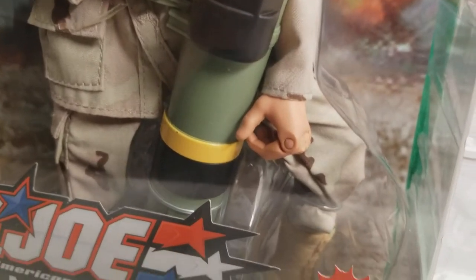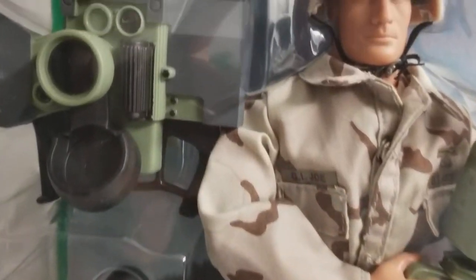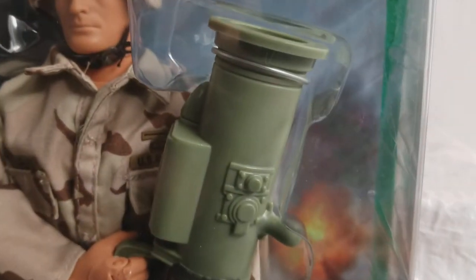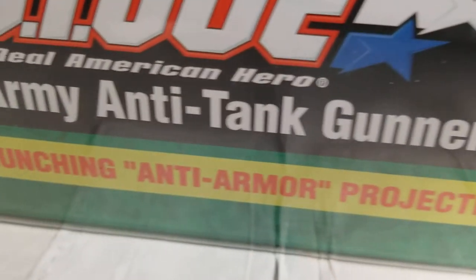Those are the good old days when GI Joe was still on the toy store shelves and you could find this guy. And here's the missile — look at the size of that missile that goes inside of here. This is spring-activated, spring-loaded, so it shoots. It's got a mission card included.